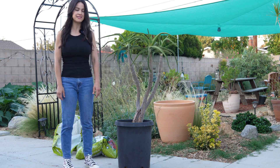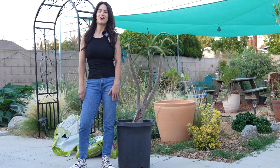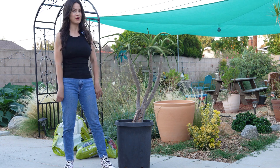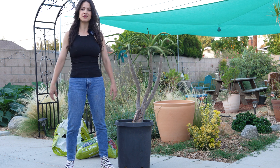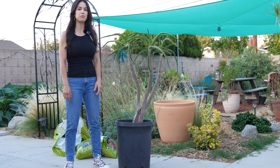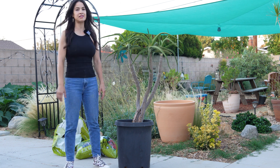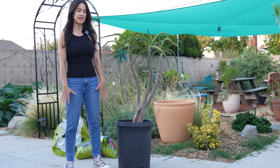And now I'm going to plant it. Cactus Chris and I debated on whether or not we should plant it in the ground or in a pot, and we finally came to a consensus — we decided we're going to plant it in a pot for now, because we're not sure where we want to put it yet. We have an idea but for now we're just going to pot it.